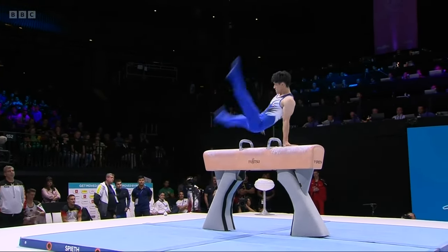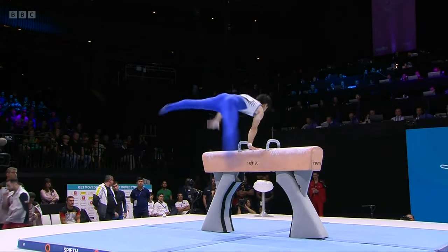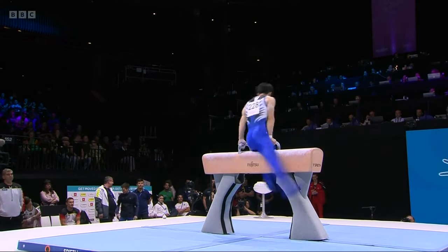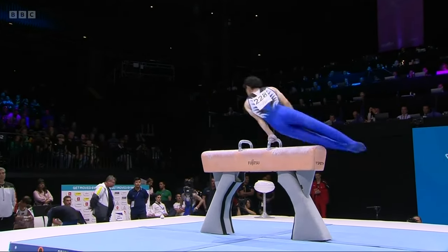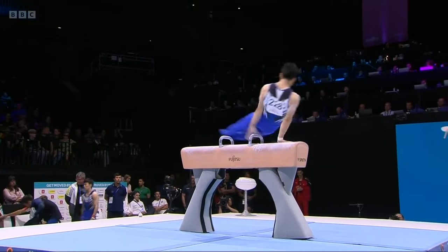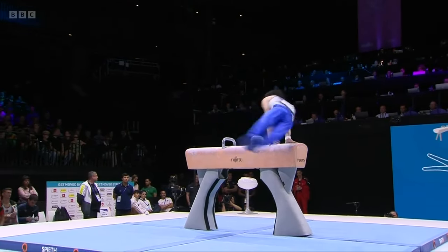Look at that style. Beautiful leg separation. Super speed on the flares. Lovely technique. Good hand placement. Smooth up and back down — just a little bit of contact with the pommel horse, but he's well above the handles. Hips held high — that's the important thing.